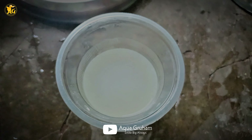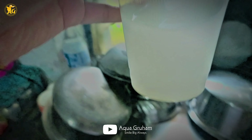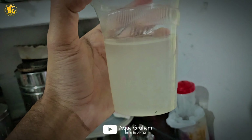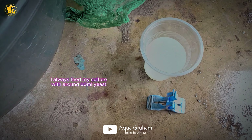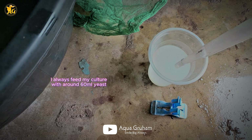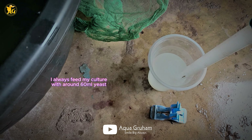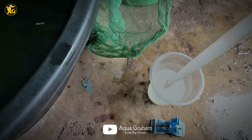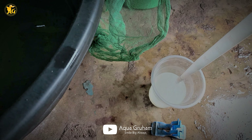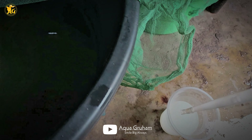You can use a cotton cloth to filter it. In this case, you filter it with your hands. You can get the yeast in perfect form. If we use it as plain water, you can use the cream layer.